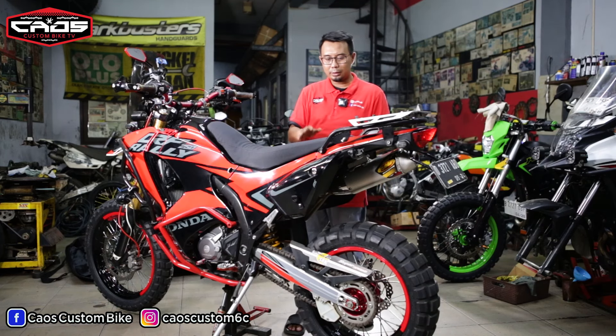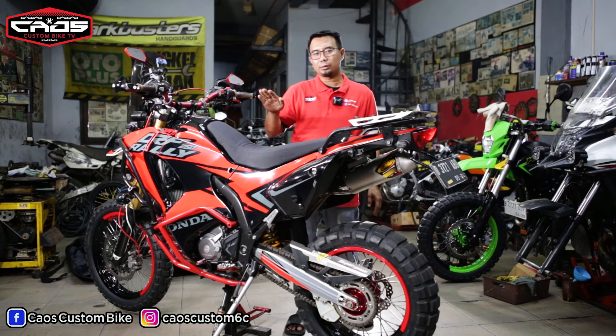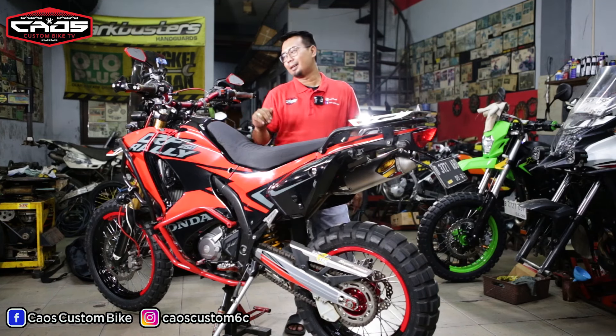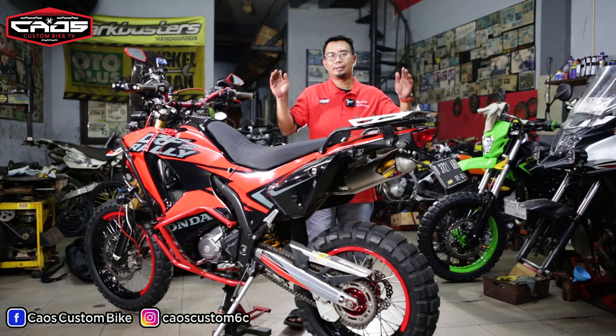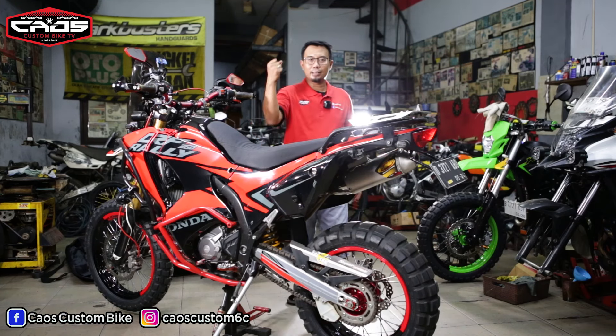Oh iya, suspensinya sudah pakai Öhlins. Kemarin gue setting lagi karena terlalu ambles, jadi kita turunin preload-nya biar agak keras dikit. Kalau terlalu ambles itu trail jadi keliatan kayak bebek waktu difoto. Oke, jangan lupa subscribe, like, share channel ini.